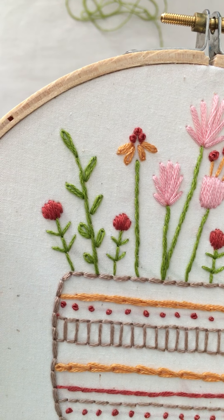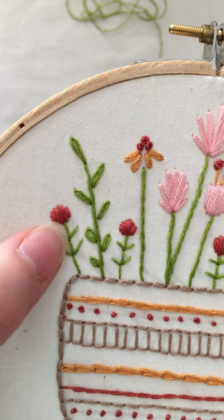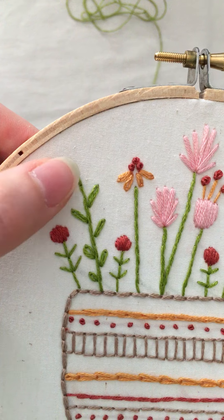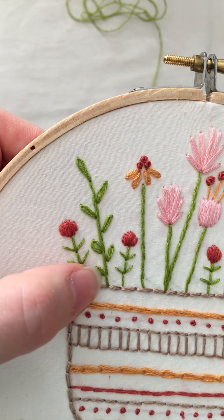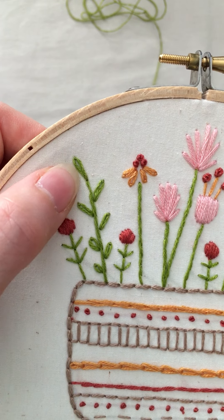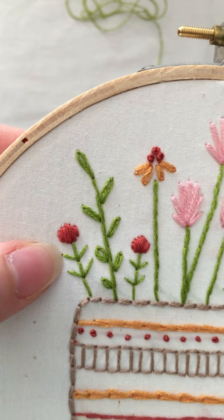The other stitch I used on the stems of these flowers is the fern stitch. On the leaves of this, I used the lazy daisy, but I'm going to show you that in a later tutorial. So you can do the stem with the stem stitch and then do the leaves separately with a different stitch. But right now I'm going to show you the fern stitch.